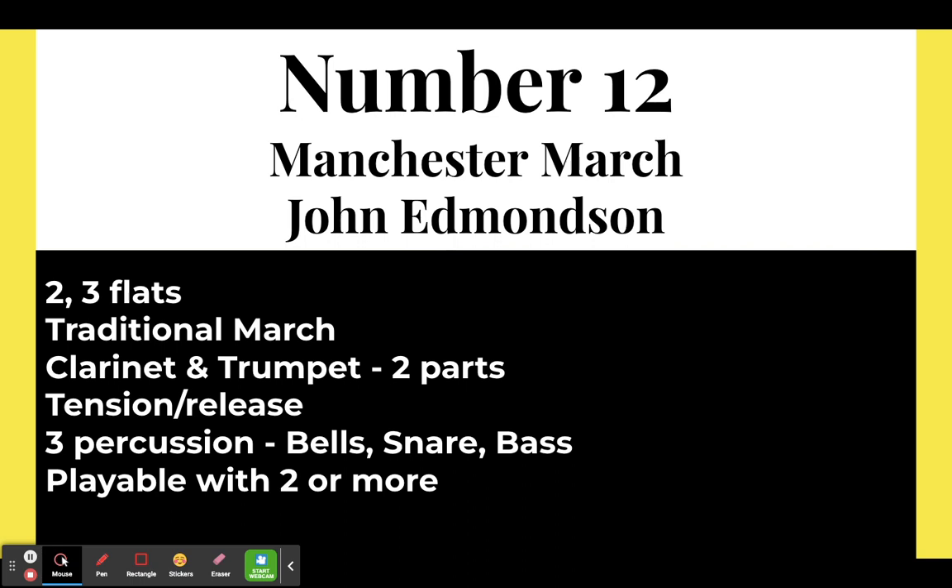Number twelve: Manchester March by John Edmondson, from the Beginning Band Book Volume 1 by Edmondson and Ann McGinty. It's a standard traditional march with a pretty good melody. It starts off in two flats, and then in the trio adds a third flat, following tradition. The clarinets and trumpets are in two parts. It introduces tension and release — notes that clash and then resolve. Very basic percussion: bells, snare, and bass. I typically write in a crash part, and you can also write a timpani part. You can do it with just two percussionists since the bell part doubles the flute.